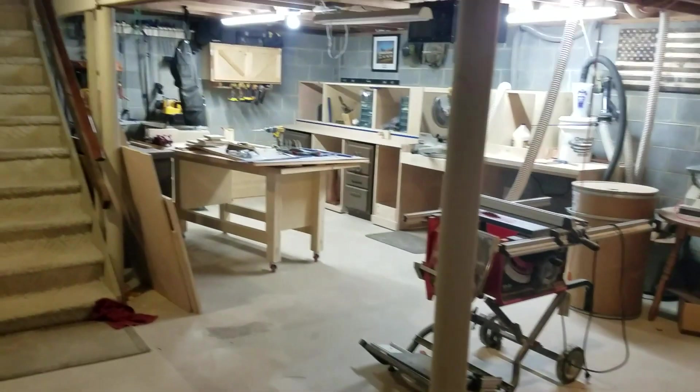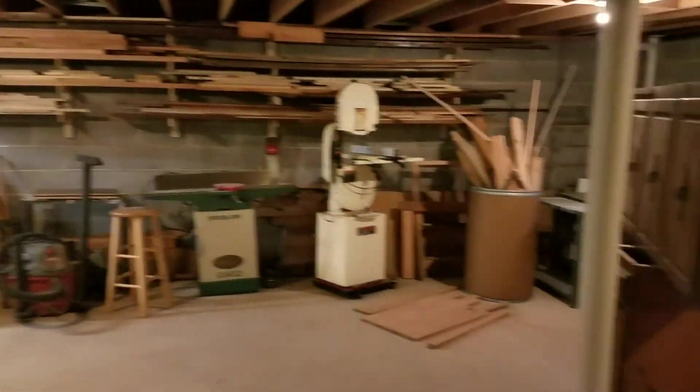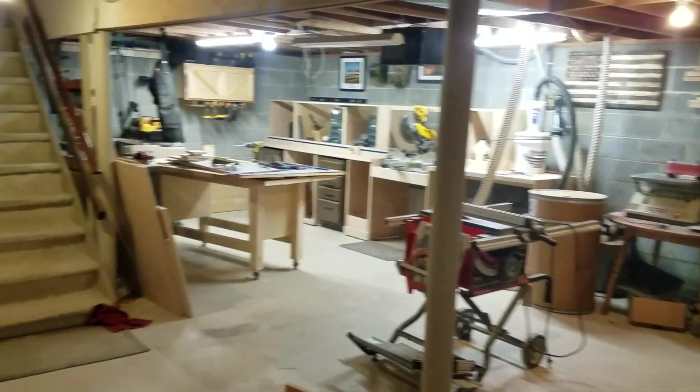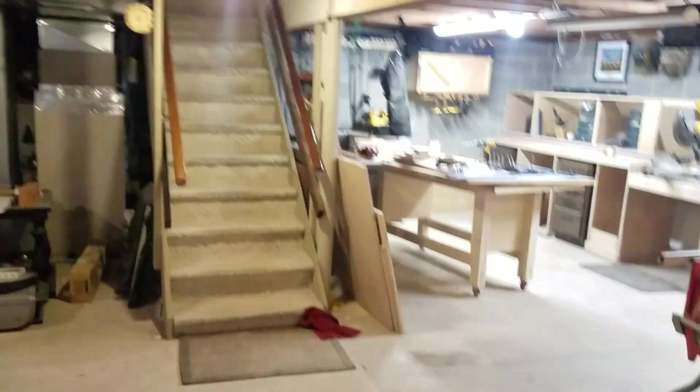So as you can see, that is the majority of the shop right there — about a third of the basement. In the back I've got a bunch more storage, a door to the outside, and the rest over here. Pretty big basement. That's the shop.